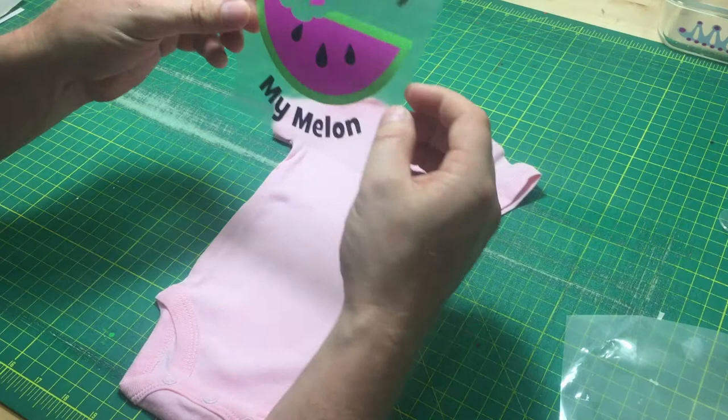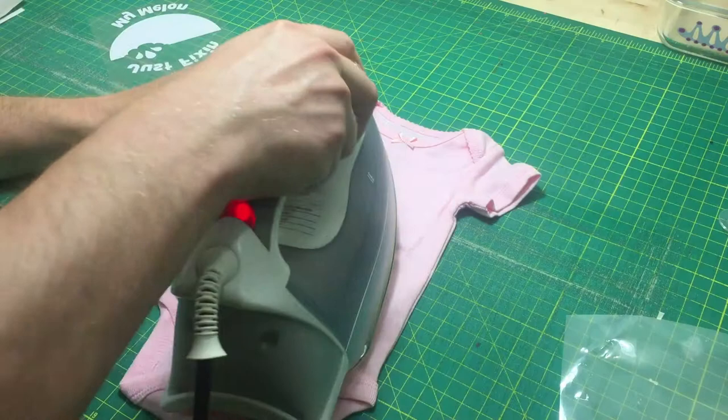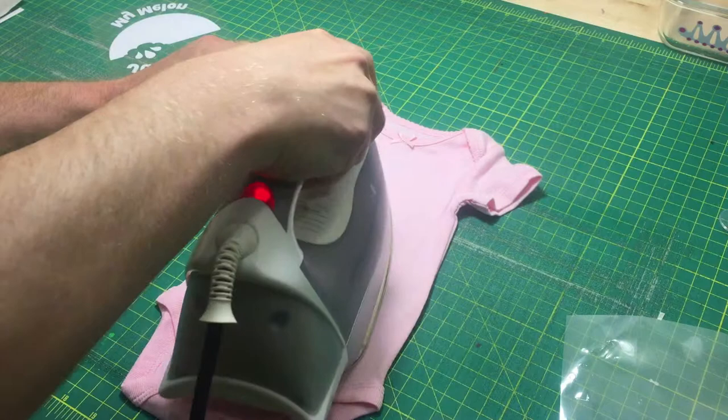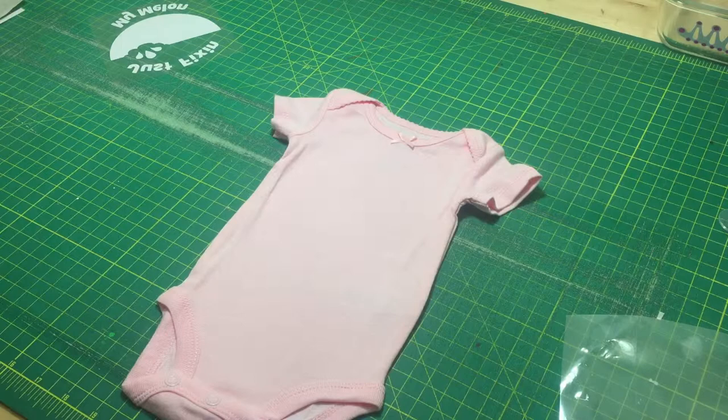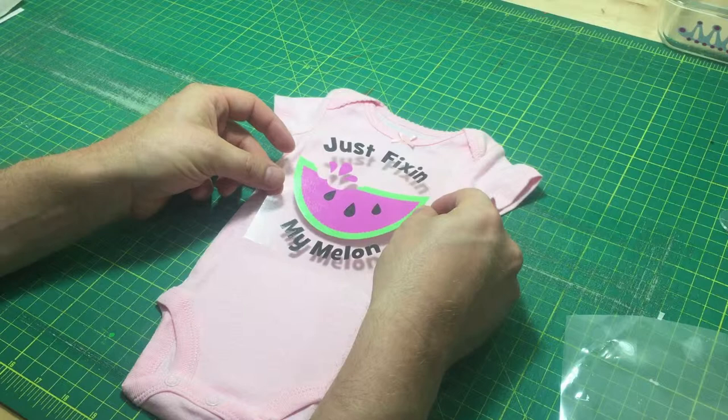The next step is I'm going to iron my piece of clothing. I don't have any water in this iron — I am just ironing to smooth out any wrinkles real quick. Next I'm going to place this design on my piece of clothing where I want it to be, about right there.